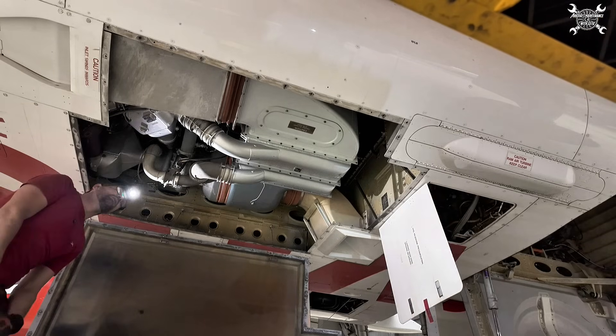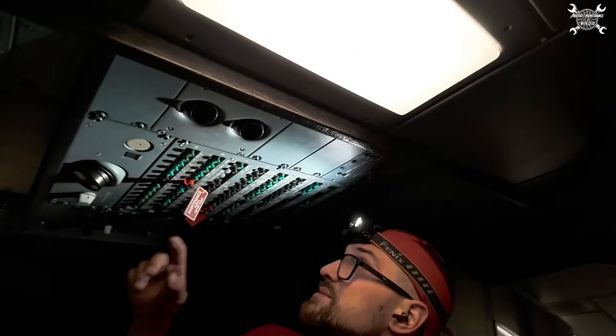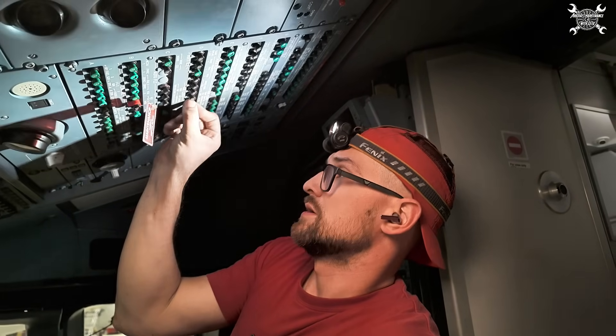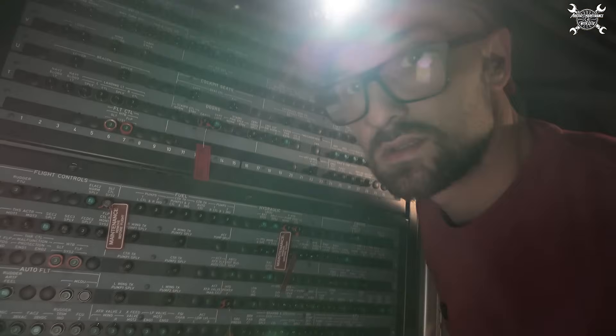Here's our air conditioning bay and our bypass valve is over here. The first thing is to pull all CBs — so this is one, and the last one is INK 18.